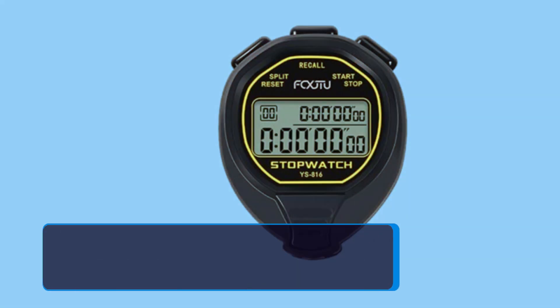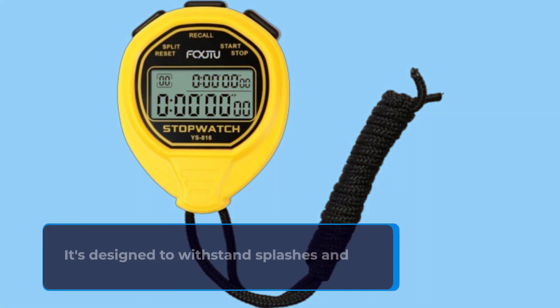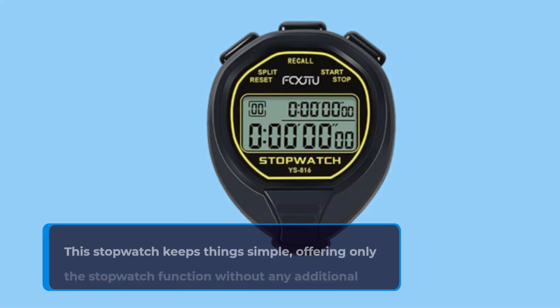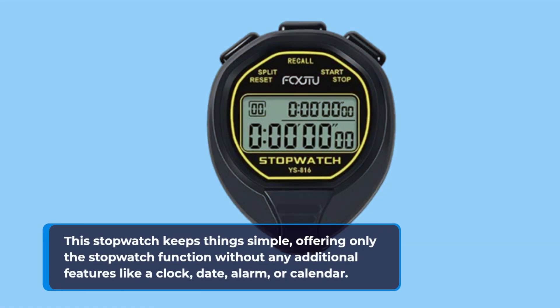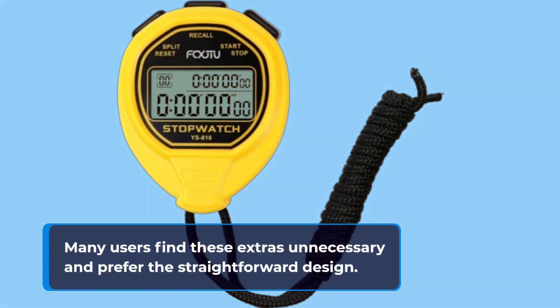The FCX JTU Stopwatch is IPX7 waterproof, making it suitable for use underwater during activities like swimming. It's designed to withstand splashes and immersion, but keep in mind it's not meant for diving. This stopwatch keeps things simple, offering only the stopwatch function without any additional features like a clock, date, alarm, or calendar. Many users find these extras unnecessary and prefer the straightforward design.